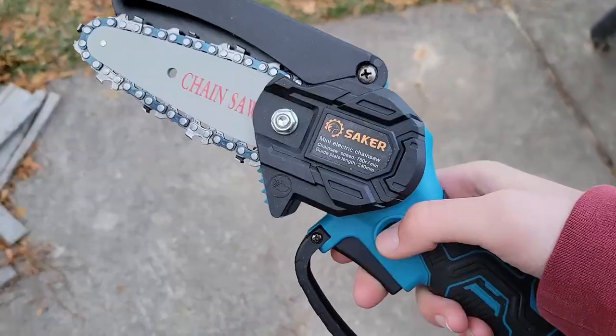It's testing day for the Saker Mini. First I'm going to be testing it out on some small saplings that I need to cut down, then I'm going to be trimming some fruit trees with it, and then maybe trimming some perennials back, just seeing what it can do.